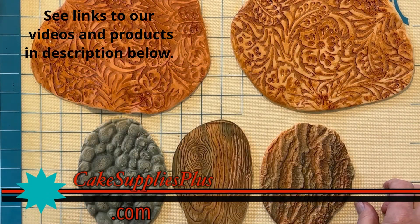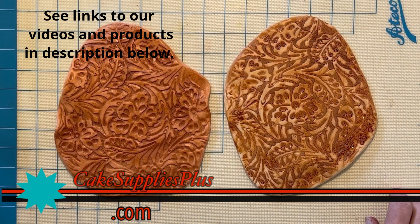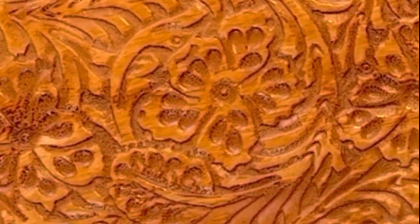I hope you enjoyed this little demonstration, and thanks for joining us here at CakesuppliesPlus.com. Thank you.